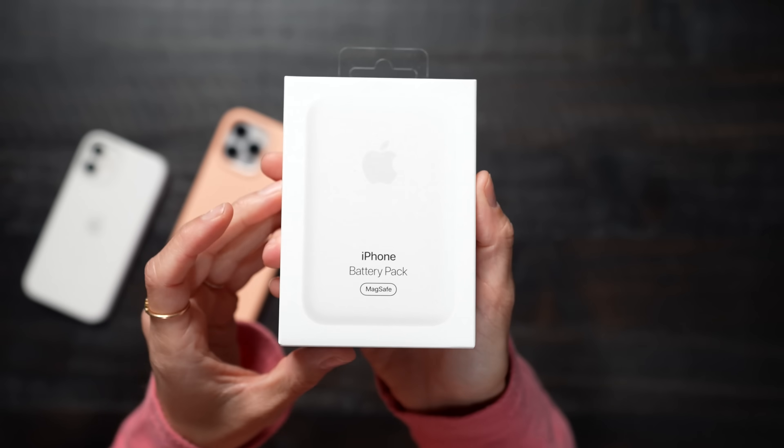Hey guys, it's Justine and today we have the iPhone MagSafe battery charger. I'm actually very excited to test this out. I've seen a bunch of people talking about this.